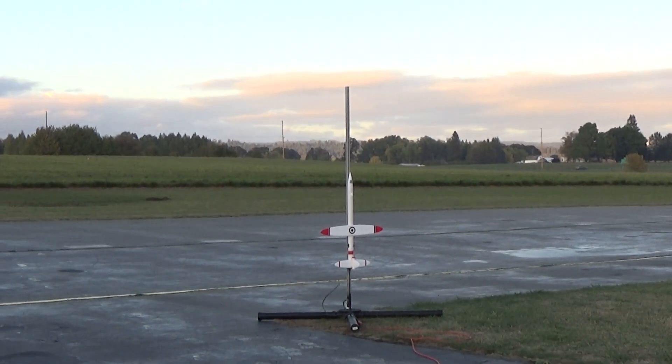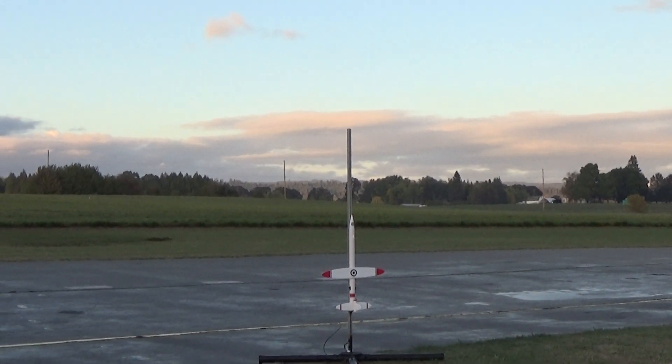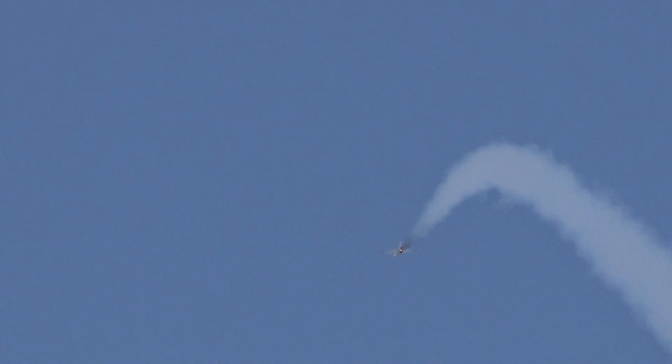Alright, you ready? Mm-hmm. Alright: 5, 4, 3, 2, 1. Alright, that's a good boost, that's a good glide.